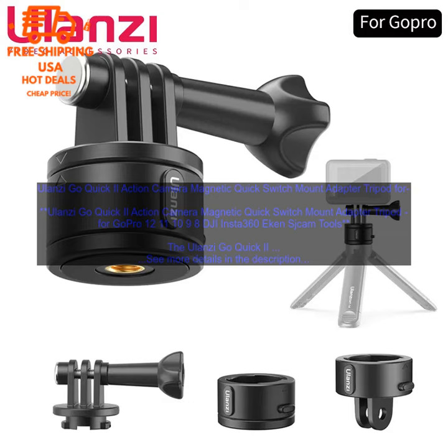The Ulanzi Go Quick 2 is a magnetic quick switch mount adapter that allows you to quickly and easily attach your action camera to a tripod, selfie stick, or other mount.